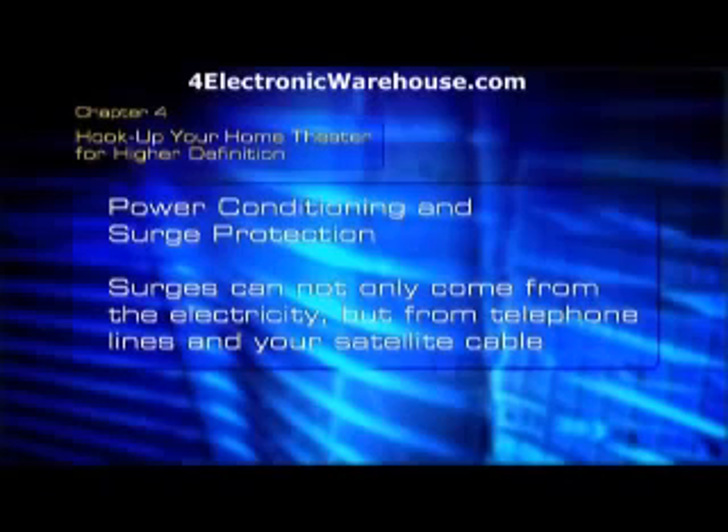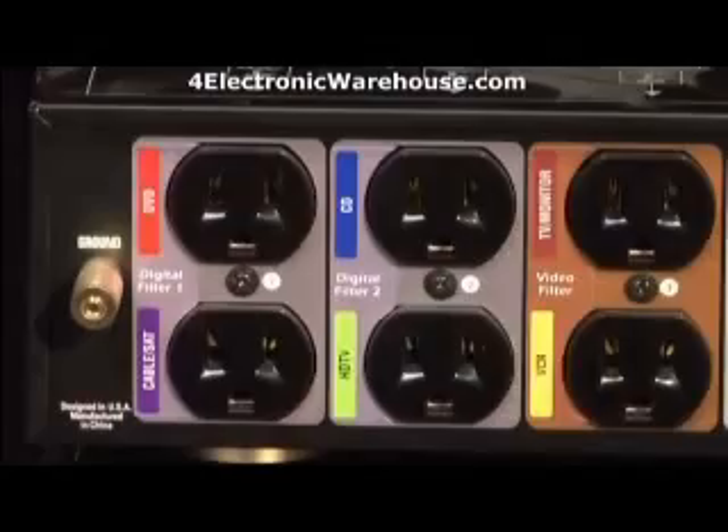We've talked about the different kinds of power centers and compact power conditioners. Now we're going to show you how to plug in your system. You should hook it up correctly to really be sure you're protected. Remember, surges can not only come from the electricity, but from telephone lines and your satellite cable.